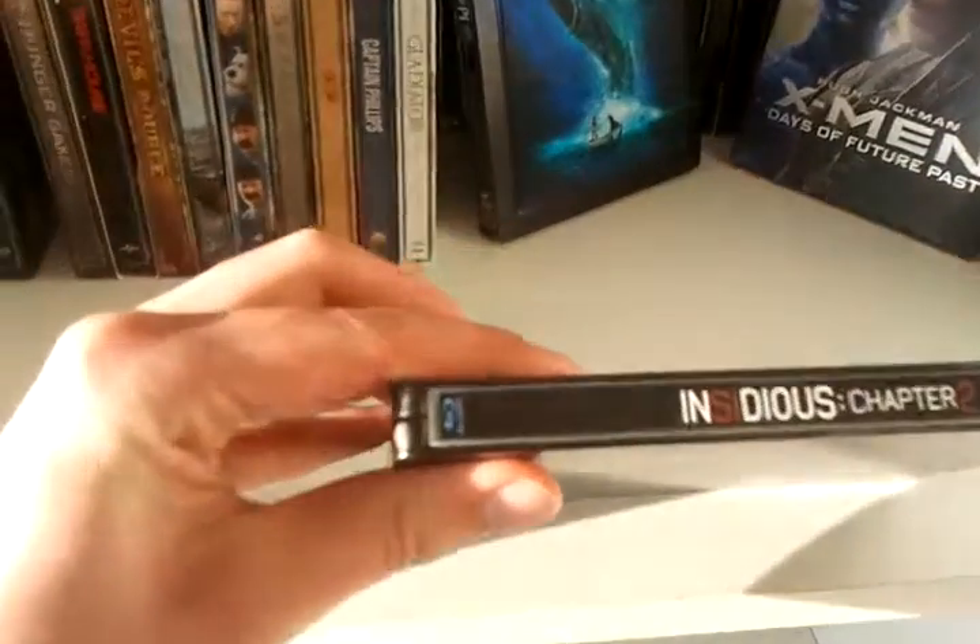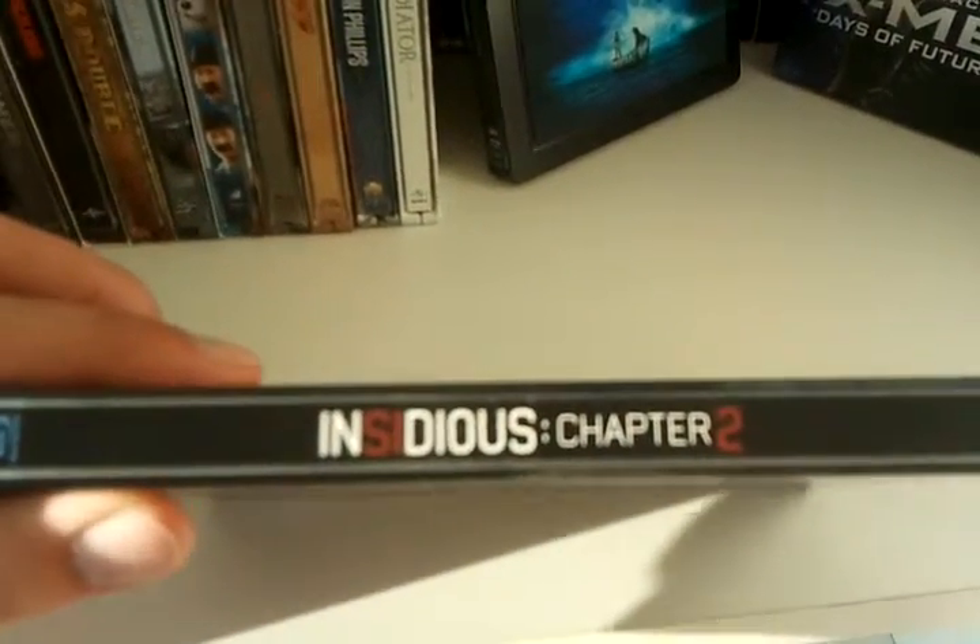This is the spine of the Steelbook. Here we got the Blu-ray logo. Here we got the title of Insidious Chapter 2. And here we got the Sony Pictures logo.